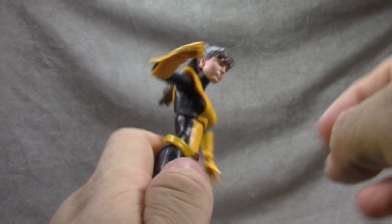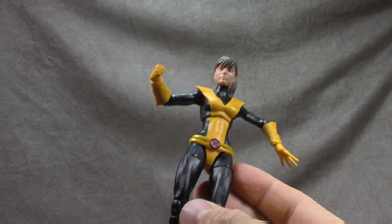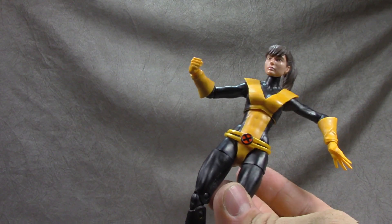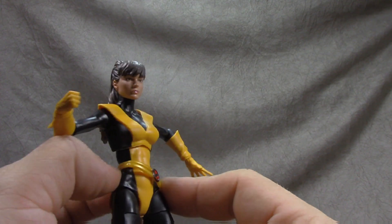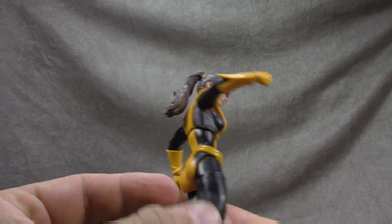The X suit is all sculpted on — I can see myself picking up multiple figures of this for customs, adding different heads to get a lot of female X-Men characters out of it. The belt is baggy and big with a cool design — the two separate pieces with the X looks good and is well done.